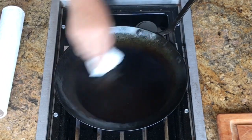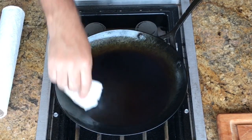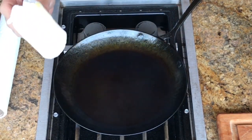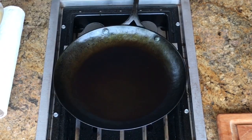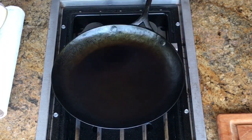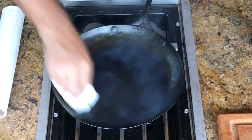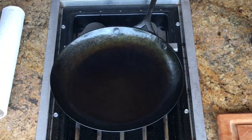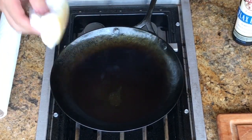The pan surface is getting slicker. It's not as slick as I want it to be but the paper towel is gliding around pretty easily. I can also tell it's not hot enough yet because I haven't burned my paper towel — that's the next thing that will happen, the paper towel will get black. I do have this burner on high. Every time it starts to get hazy I add more oil. See how it's starting to get little bubbles in it? We're getting close.